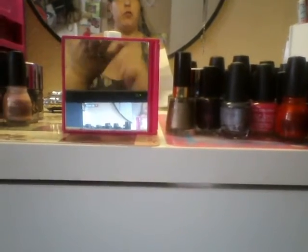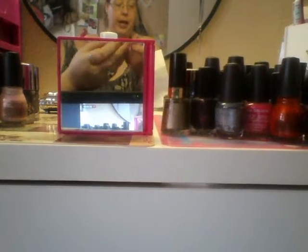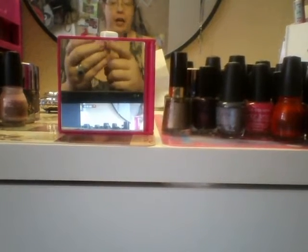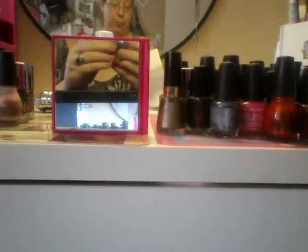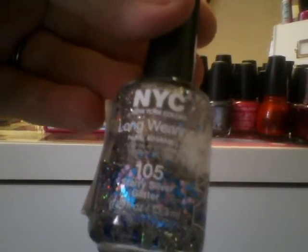This next one you should be able to find at Walmart. It's from NYC, and I've used this so much that I'm actually going to go buy another bottle pretty soon. It's called Starry Silver Glitter — one of my favorites. I think I will do that top ten video in the next couple of days, and this one's only a dollar, so I think I was going to go pick it up tomorrow.